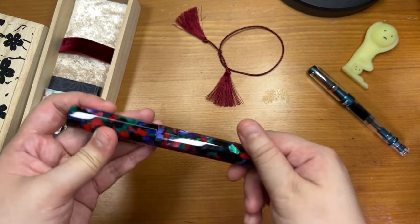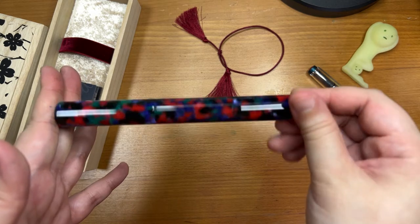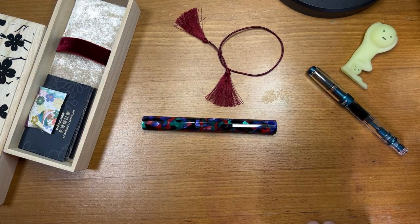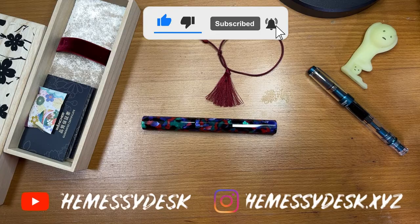Thanks again to Wancher for doing this giveaway and letting me own this beautiful pen. Hope you enjoyed this video — thanks for watching to the end. Please give this video a thumbs up, subscribe to my channel, and I'll see you in the next video.